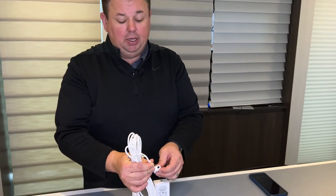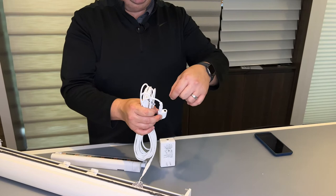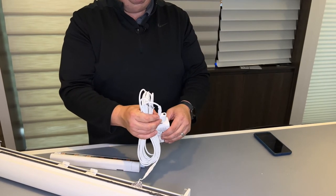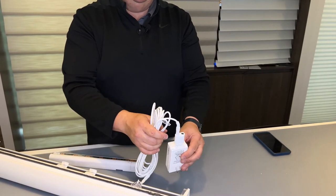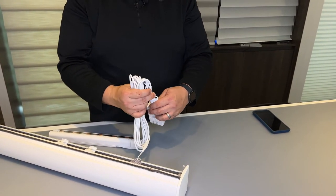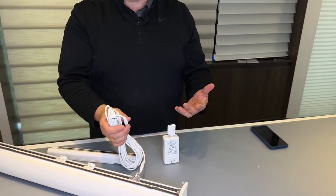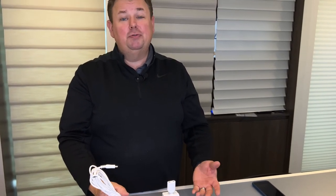If you have two shades, you can use what's called a Y adapter — one shade plugs in here, another shade plugs in here, and then the whole thing plugs into the power adapter in the wall. That way you can power up two shades with one supply. You can't power more than two shades with a single adapter — there's just not enough power. So if you have three shades, you would need two power supplies.